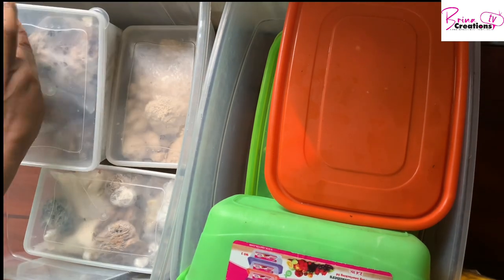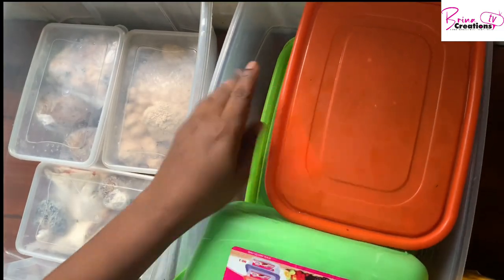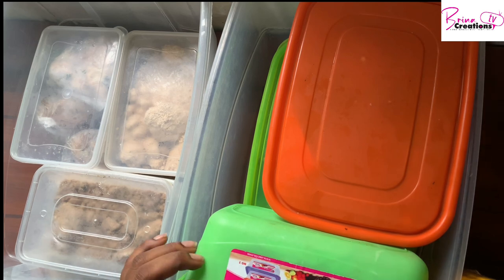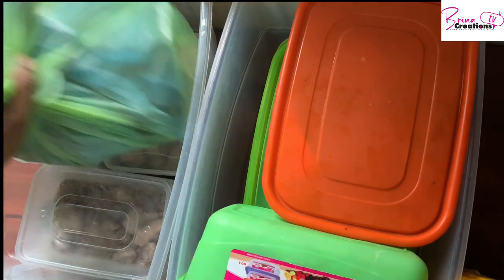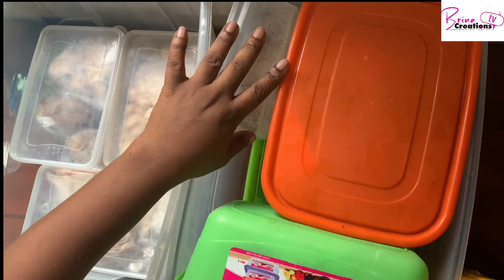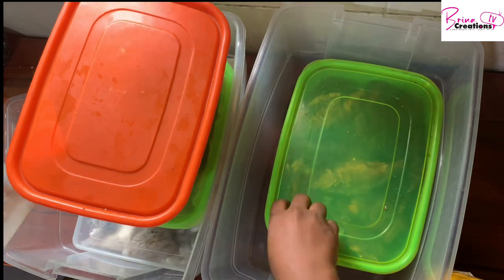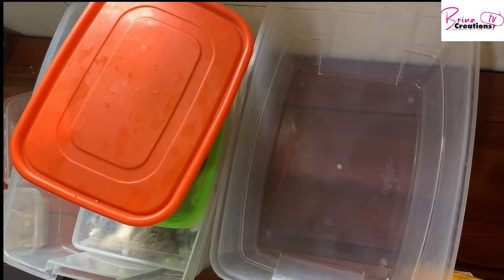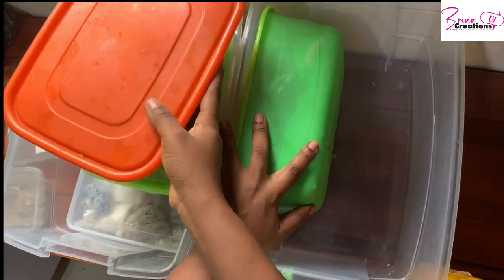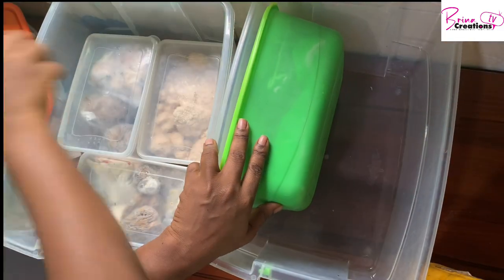I make use of 10-liter or 25-liter plastic buckets to organize my freezer. In another video I'll be showing you how I organize my freezer to make it easy to find things, especially when you don't have time to go scrambling around. Eventually I may end up using a 25-liter bucket instead because that's going to be bigger — I didn't use it this time because I just bought a bigger quantity of fish.